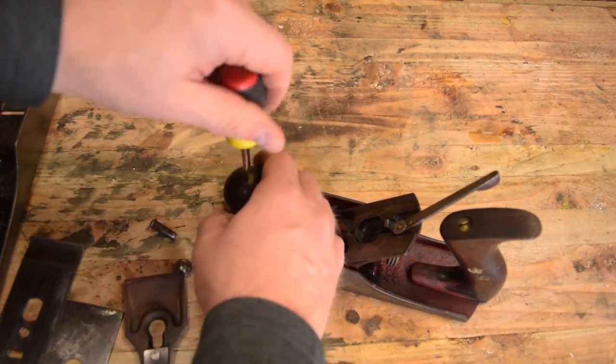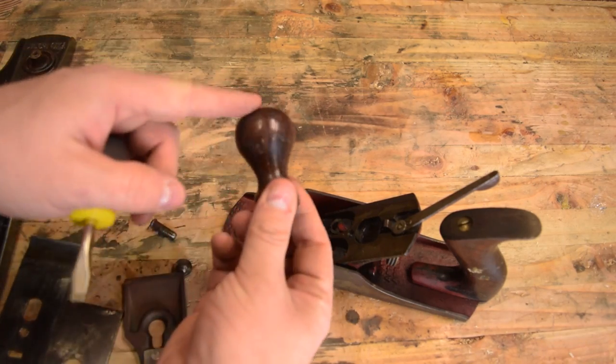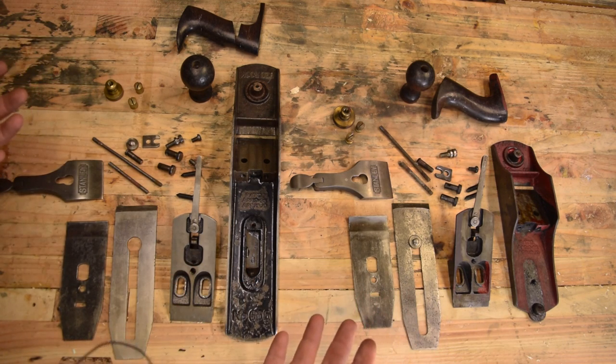As you take the planes apart, it's fun to think about what the plane went through and what its story was — what did the previous owner do with this thing? Now that I've got everything disassembled, I'm going to do a quick flat lay to assess the situation.